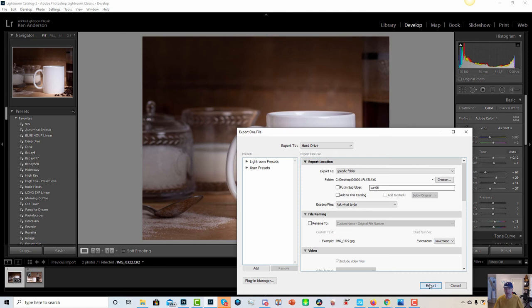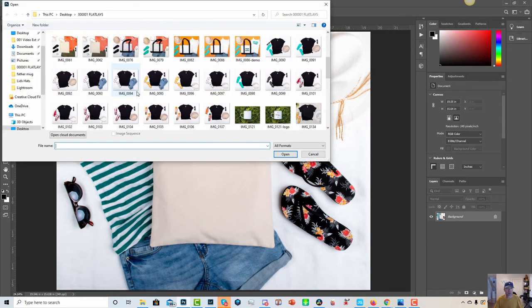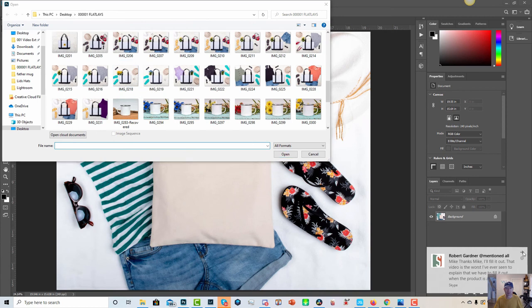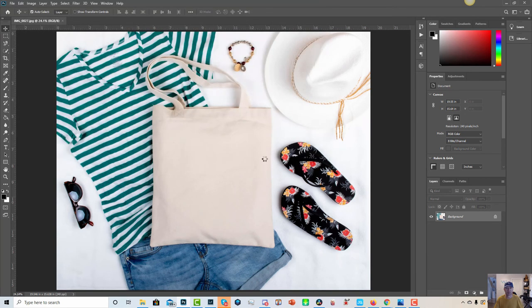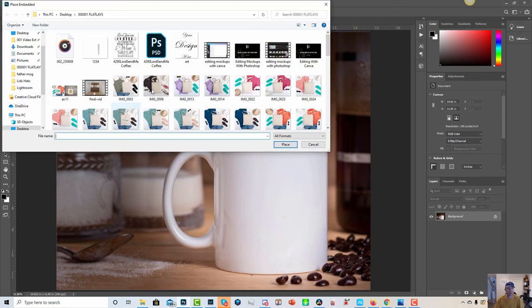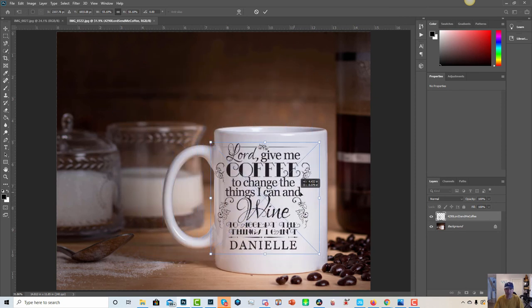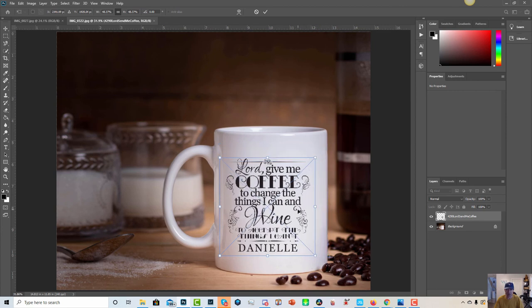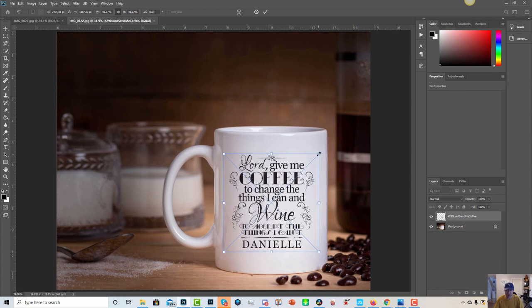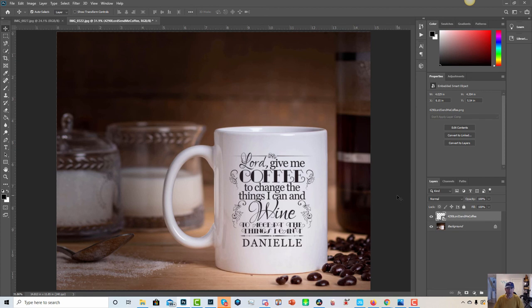I'll click export and now I'm going to go to Photoshop — you can use Canva or whichever one you use for adding your designs and doing your editing. I'm going to open the image we just created. I'll just make it full size so we can see it better, then go to file, place embedded. I've got a coffee design right here — I'll place it, resize it by dragging down, and drag it into position, increasing it just a little bit. Hit enter and we are done — it looks pretty good.